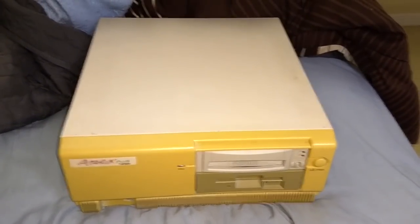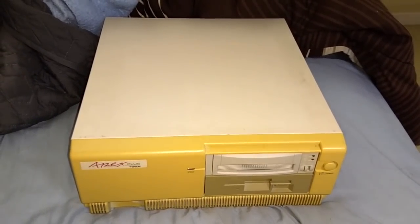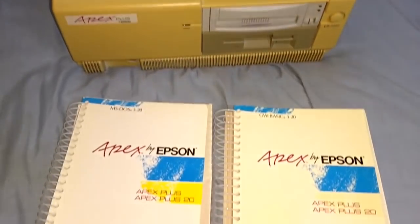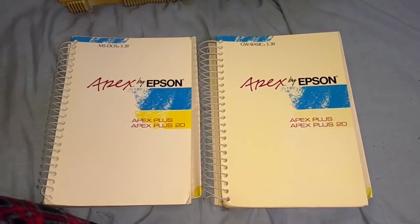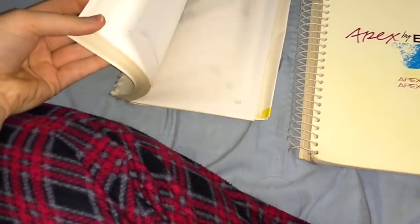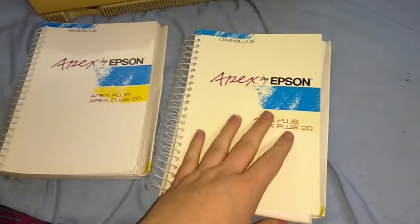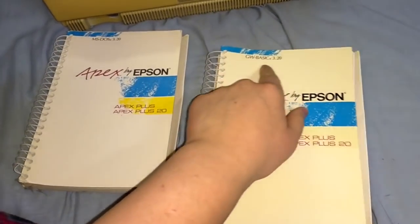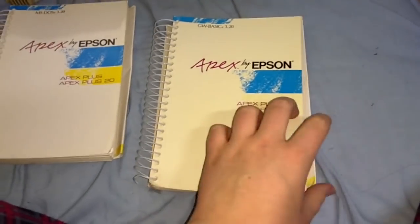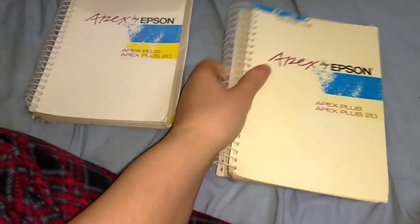In the last video I showed the original Epson MS-DOS 3.2 and GW Basic discs for this thing — five and a quarter inch discs. But I didn't get to show the manuals. Here they are: the original MS-DOS 3.2 and GW Basic 3.2 manuals for the Epson Apex Plus and Apex Plus 20. They're in great shape and haven't been adulterated in any way. I don't need the MS-DOS manual — I'm pretty much an expert at MS-DOS — but I'm definitely a novice at GW Basic, so once in a while I crack this open and read a few pages.